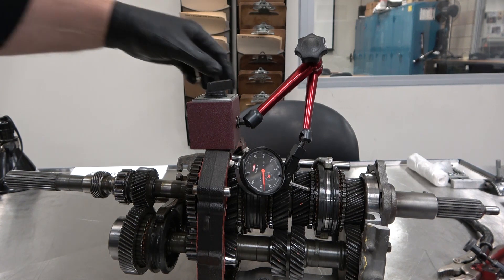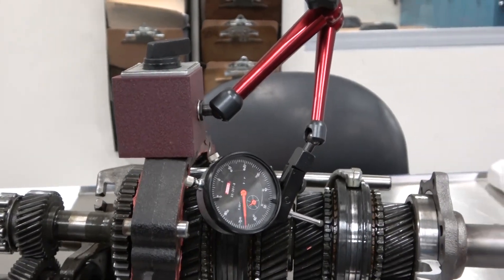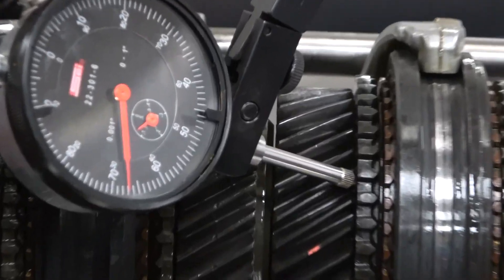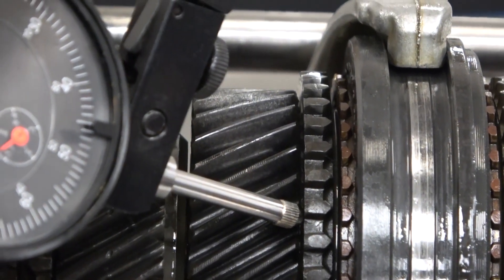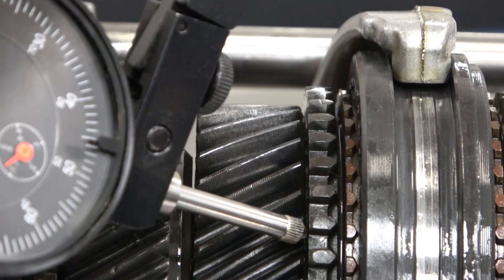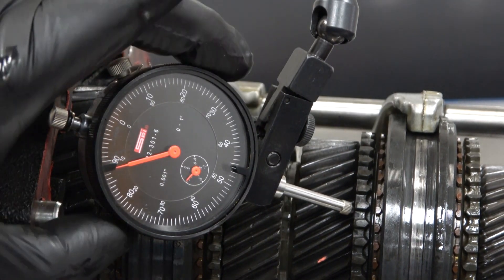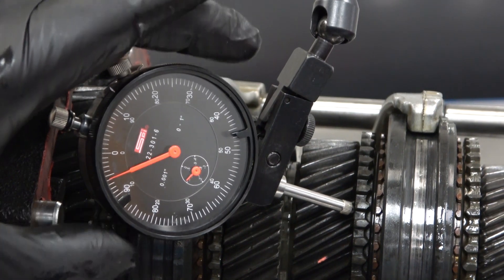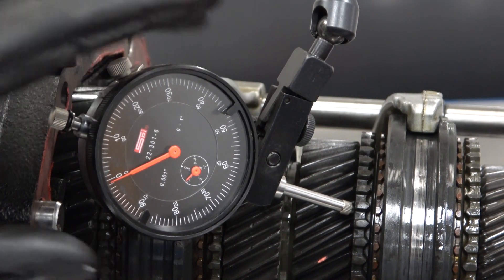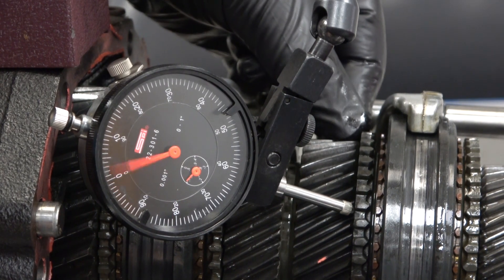Performing a similar measurement on third gear is a little bit more challenging, because the place to put the tip of the dial indicator is so much smaller, and the clearance to get it in there is so much less. We could possibly get it on that edge right there and do a measurement this way — watching the movement. I can zero it here and then make my measurement. It's down to about 81 thousandths, back to zero — so that's about 19 thousandths of movement.